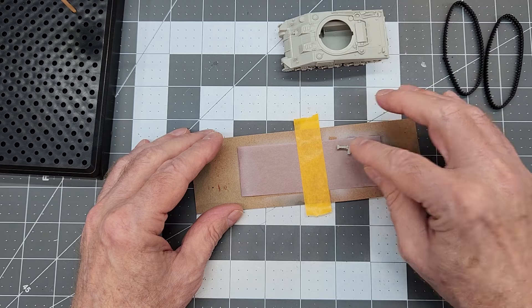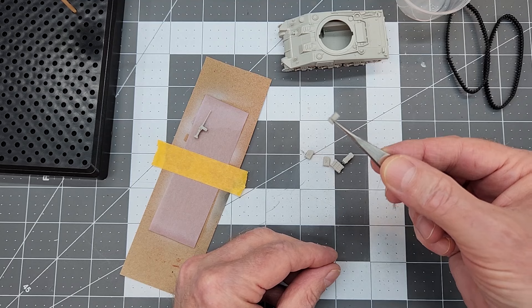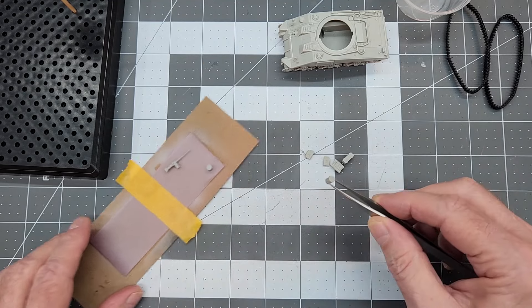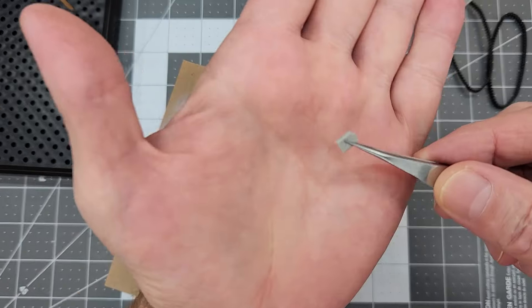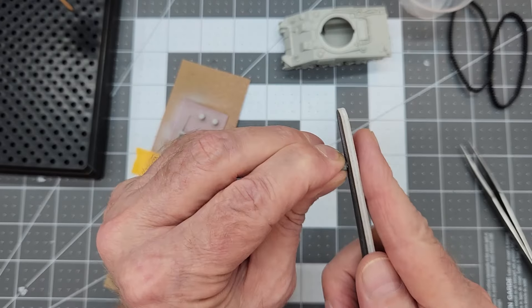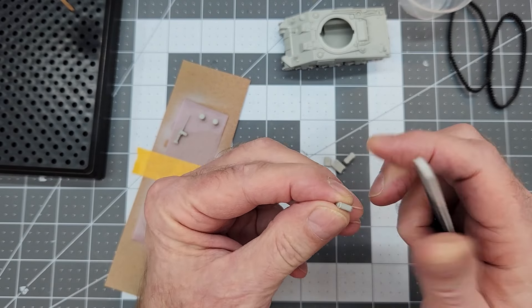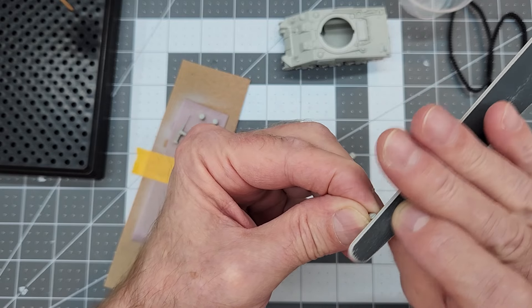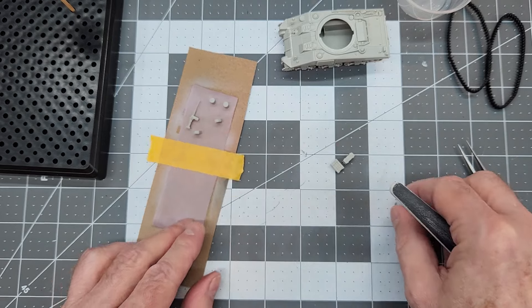Alligator clips work very well, and I like to roll the sticky side out of some low-tack painter's tape — that'll allow us to stick all these really small items so we don't blow them away with the airbrush. As you can see, this here's a fuel can and it's really, really small, but that's to be expected in this small 1/72 scale. There are a couple of mold seam lines I didn't quite get cleaned up, so we're going to do that now and make sure everything looks good before we go to the paint booth.